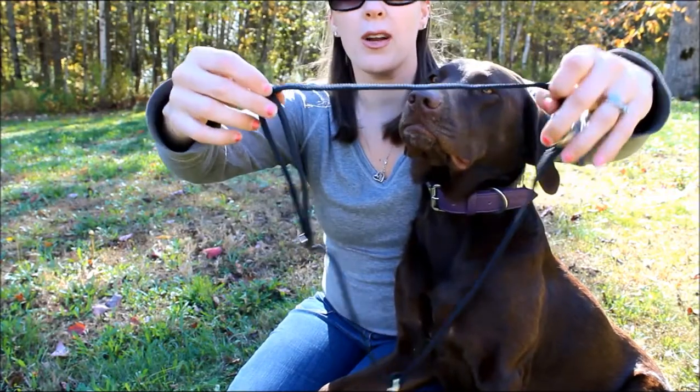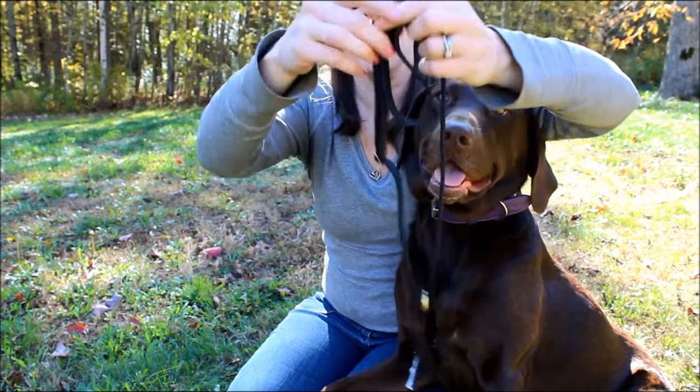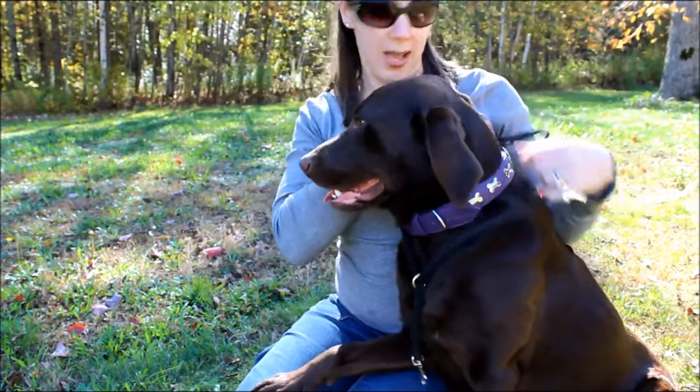You're going to open the harness all the way up to those O-rings. Down here in the middle you've got the buckle — we're not worried about this right now. You're just going to open these two and slide those two over your dog's head.